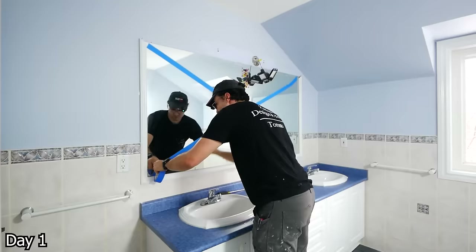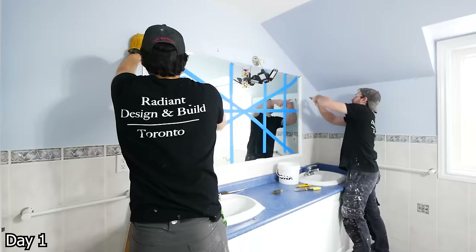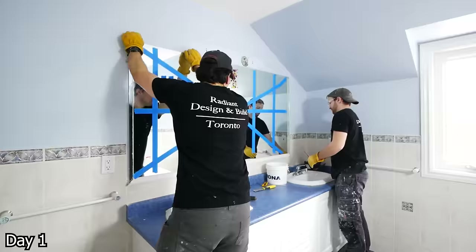Got this giant mirror to remove — it was kind of held in place with some trim and a little bit of glue behind it. Typically there's more, but not in this case. So just tape it up and then kind of just pry it off the wall there.